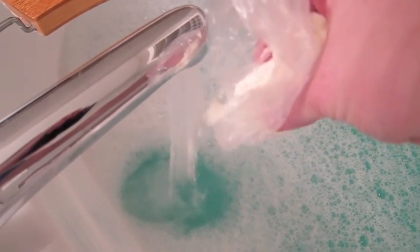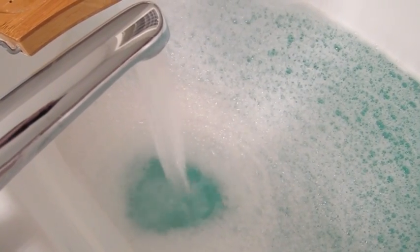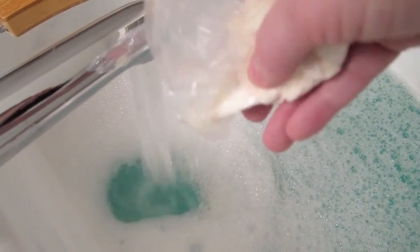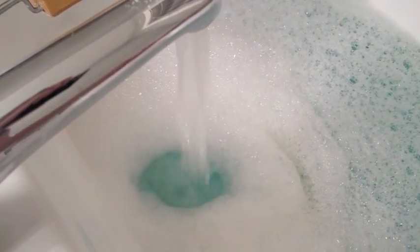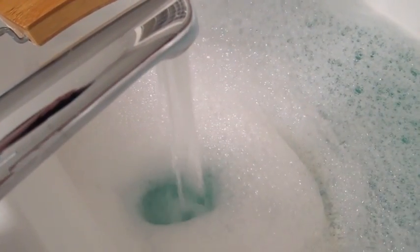I'm going to put a little more in. It's doing pretty good. I'm going to turn the jets on now. We're getting some good bubbles.